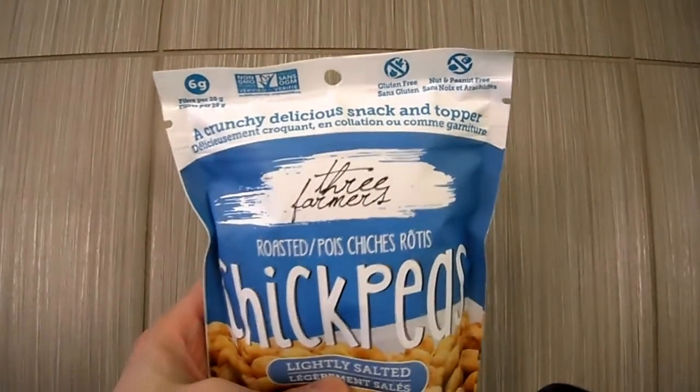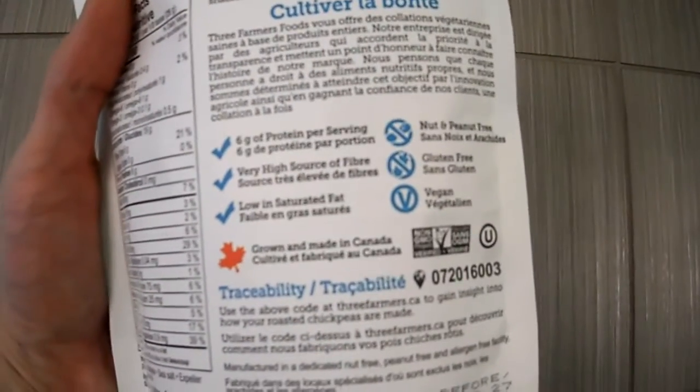If you guys want to read it, this is gluten-free, has protein, and it says vegan as well. Here are the ingredients if you want to read them — pause the video. Let's open this up and do the taste test.